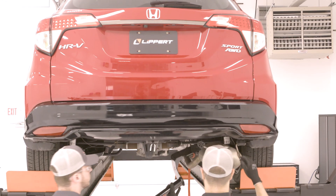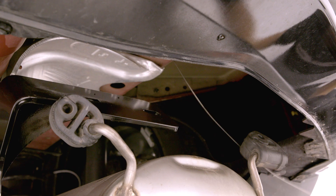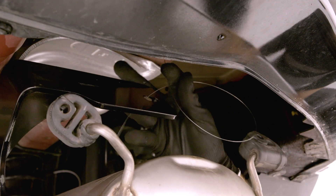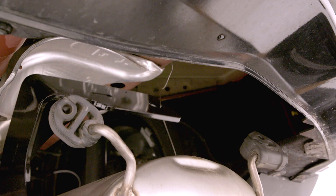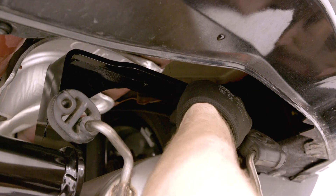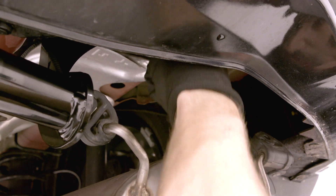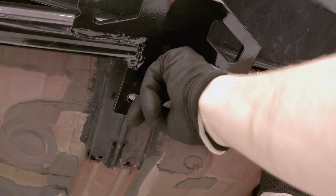Now you are ready to lift the hitch into position over the mounting hardware. We recommend having a friend help you lift. Be sure to route the fishwire tool through the hitch's side plates. Raise the hitch into position and allow the U-bolt to pass through the attachment points on the hitch.